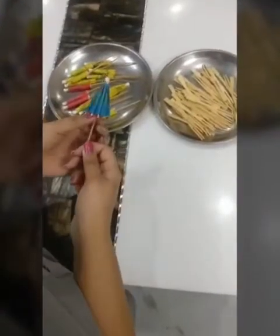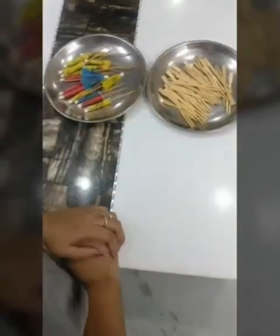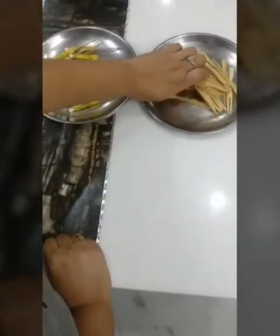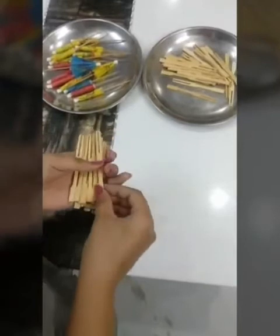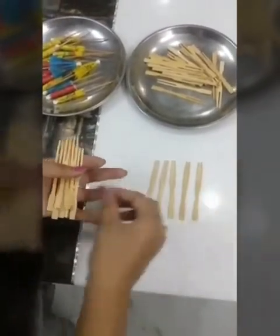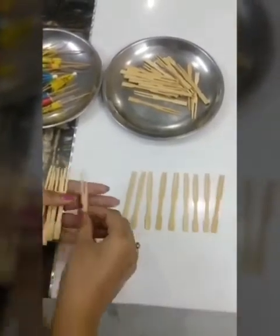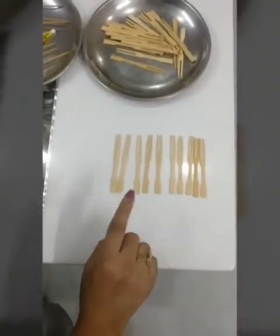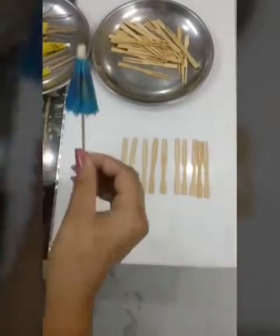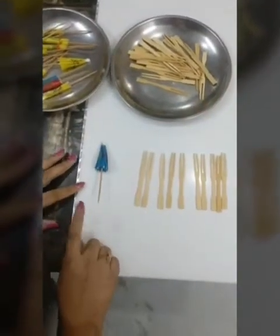Ma'am is having some umbrellas and some wooden forks. Now let's revise the concept of 10s and 1s. Let's make a group of 10. Ma'am is taking a few wooden forks and now let's start counting them: 1, 2, 3, 4, 5, 6, 7, 8, 9, 10. So this is a group of 10 wooden forks. Now let's suppose these 10 wooden forks are equal to 1 umbrella. So the group of 10 will be equal to this 1.